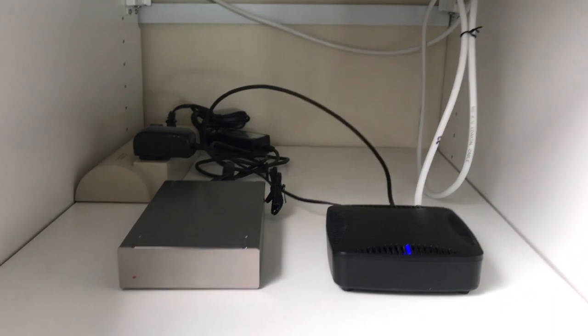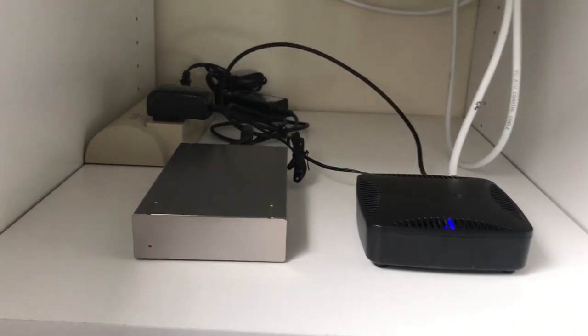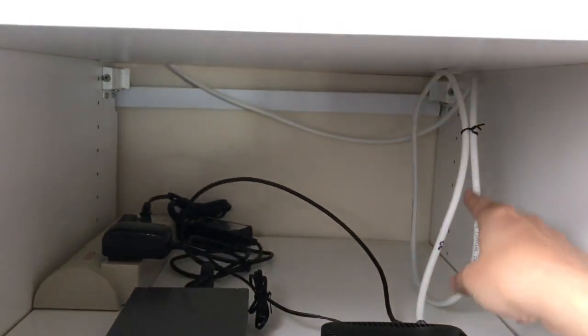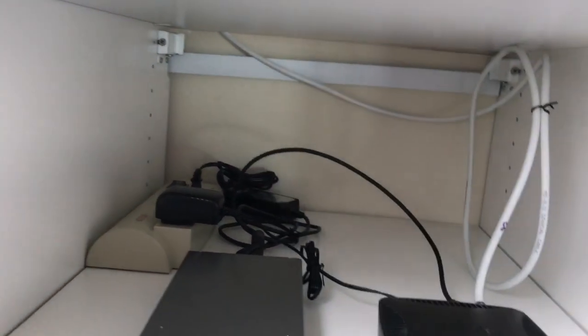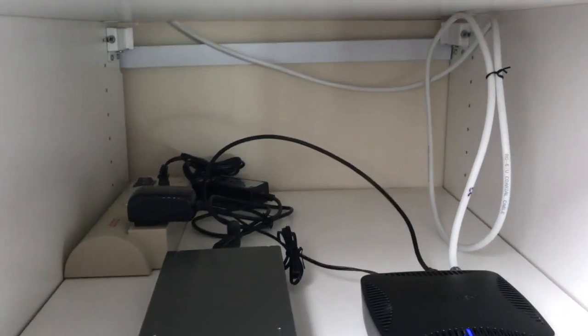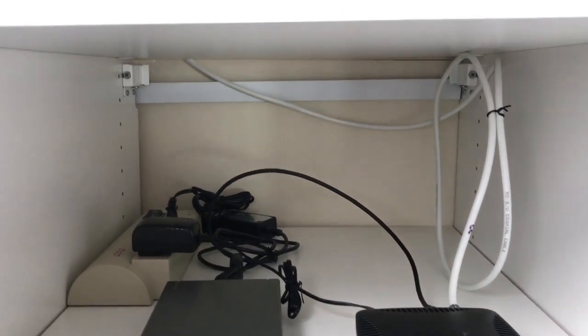The nice thing is that all this ugliness is not on my coffee table in my living room — it's in a closet and doesn't have to be connected to my TV. The white cable goes to my antenna. I'm using an indoor Mohu Leaf antenna, and I'll have links to all this stuff in the description. Let's follow that cable because it goes out of my closet.